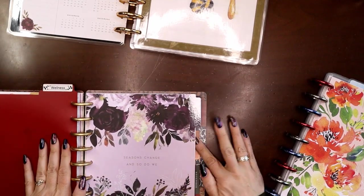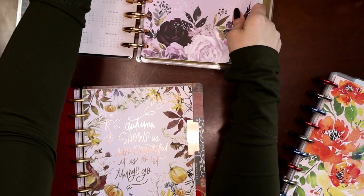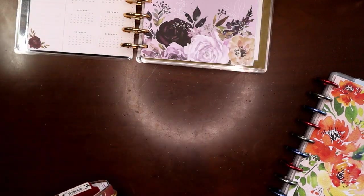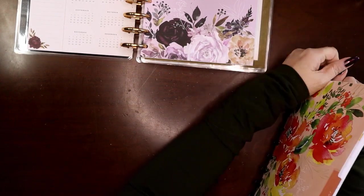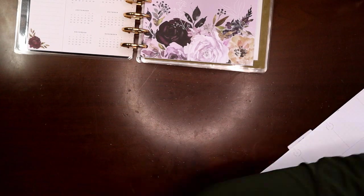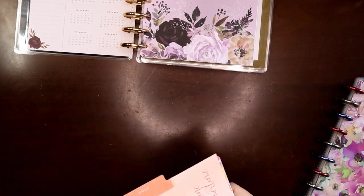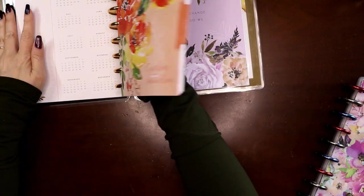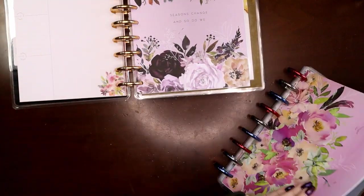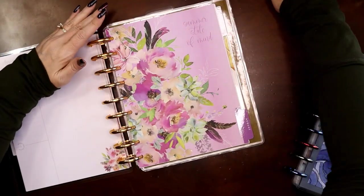I can get September because the three months I want in every section are July, August, and September. We'll move that one over — I don't have a notes section in that planner. I don't need my bookmark so we'll pull that out. July is going to become my previous month — even in my wellness and fitness, that's about all the further back I ever need to reference. There's July, and then August will be my current month.